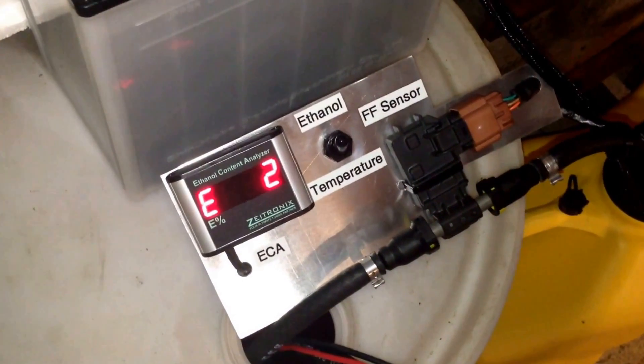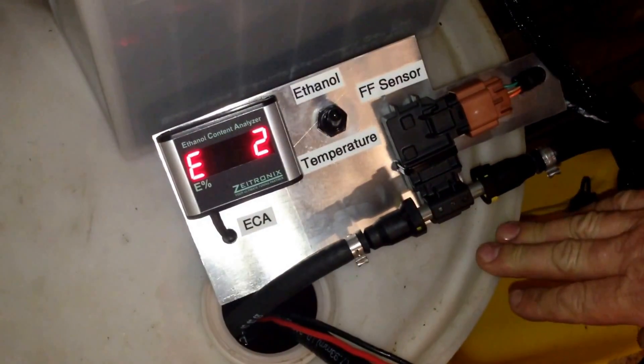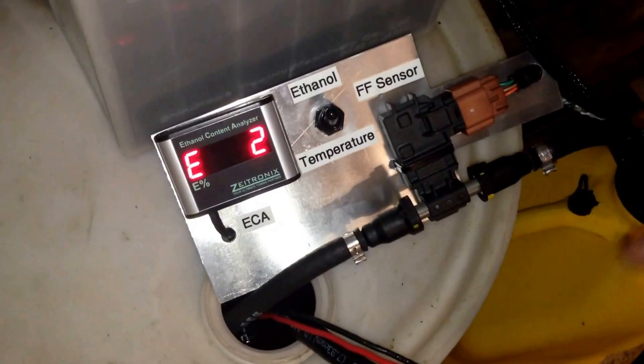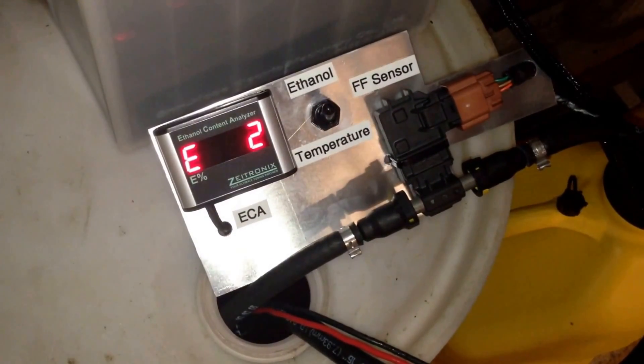We just wanted to see what would happen if we did this. This is K1 kerosene with a dye in it — it's used for home heating — and the ethanol content sensor is saying it's E2. I don't know what that's all about but I'm throwing it in this video.